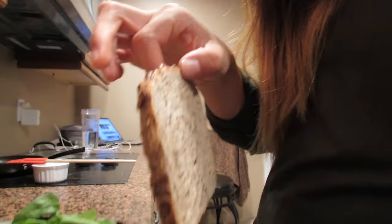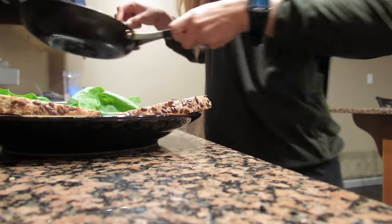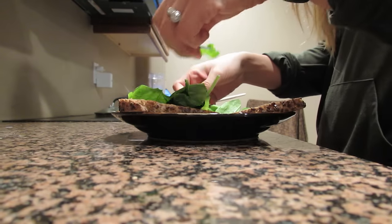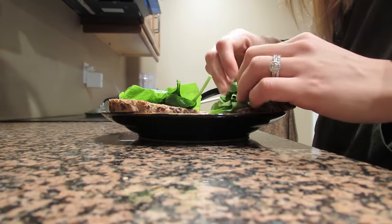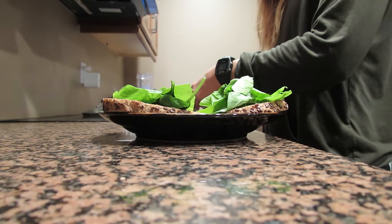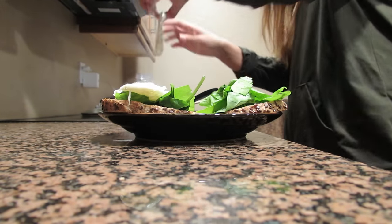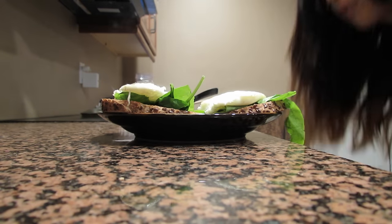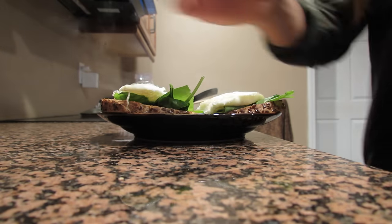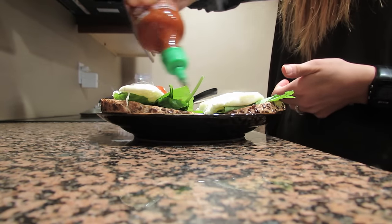This bread is actually pretty good — it has little seeds on it, I like it. I'm going to put some spinach on first, then my egg whites. This is like the easiest meal and it's one of my favorites. I actually like adding black pepper on it but I don't have any. And then some hot sauce. This is so good and it took me like five minutes to make.